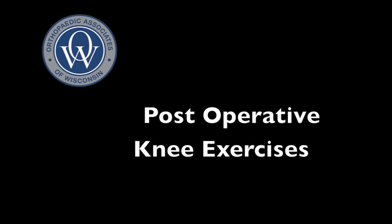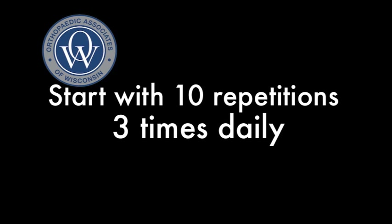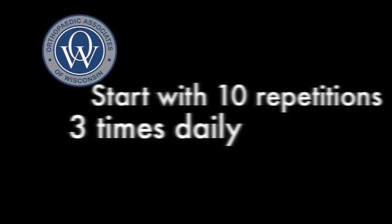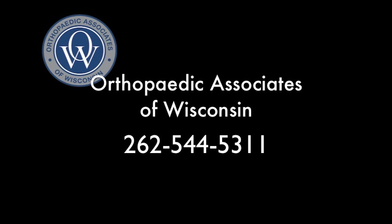Post-operative knee exercises. Start each of the exercises with 10 repetitions three times daily. Once this becomes easy, you can increase to 15 to 20 repetitions two to three times a day. Remember, quality is more important than quantity. If you have any questions at any time, please contact your orthopedic surgeon.